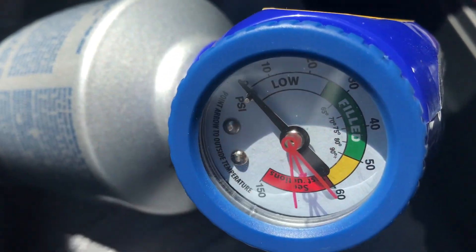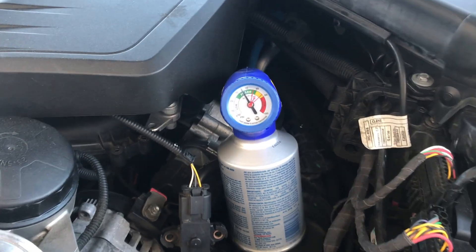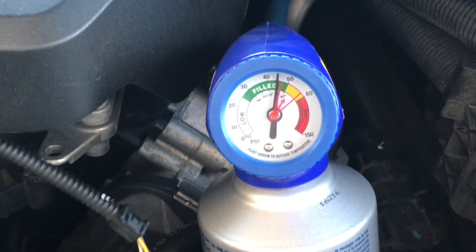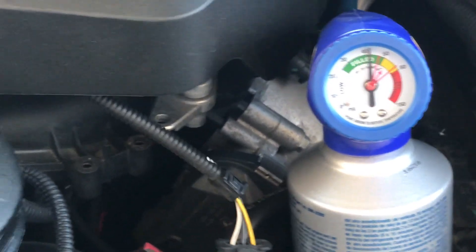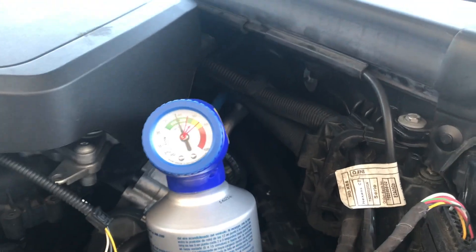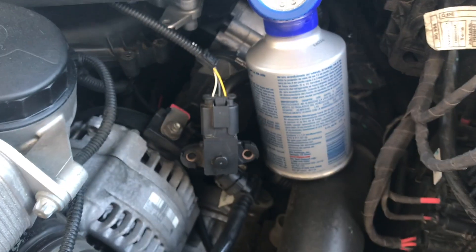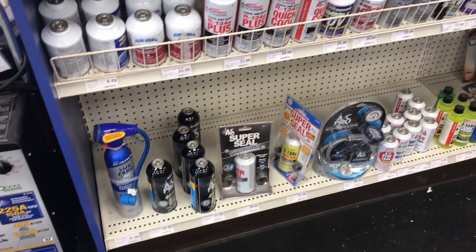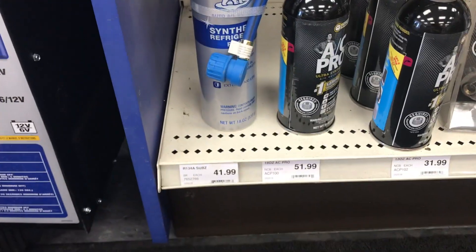You can pretty much tell everything by right here — just hooking it up, start your vehicle, hook this up and see what happens. Don't be afraid. Most cars, unless you're driving a really old vehicle, take R134a type of car air conditioner. So don't be afraid to pop that hood and do what you gotta do.